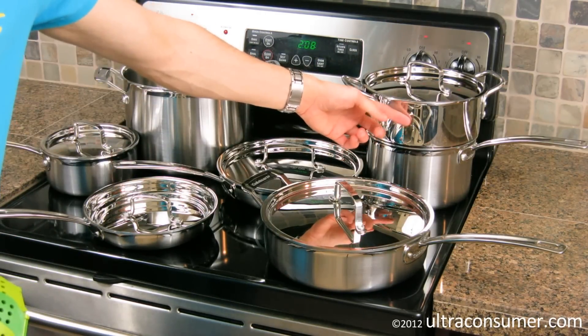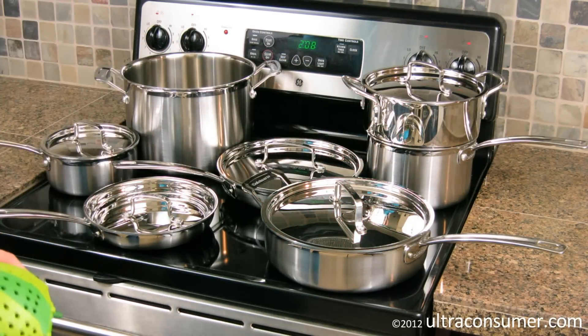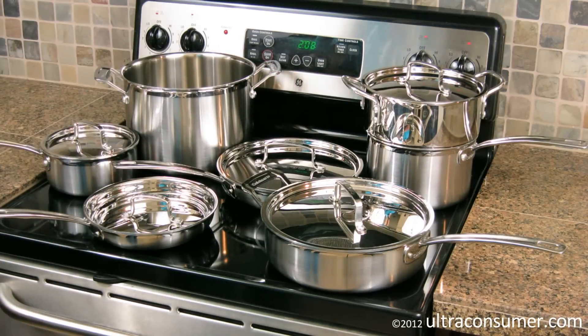This insert is not tri-ply — it's just solid stainless, so it's a little bit different texture than the rest of the pans, but a very nice addition nonetheless. I think I'd prefer this over the pasta insert that you can get with a certain variation of the set that they sell at Costco.